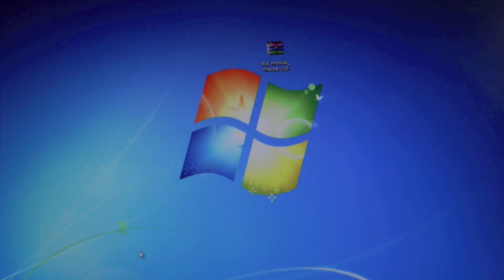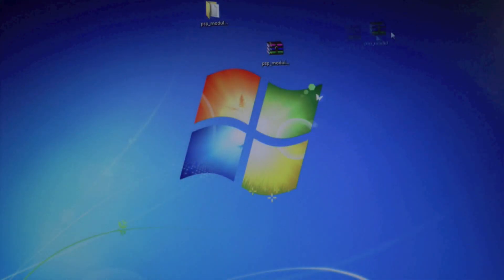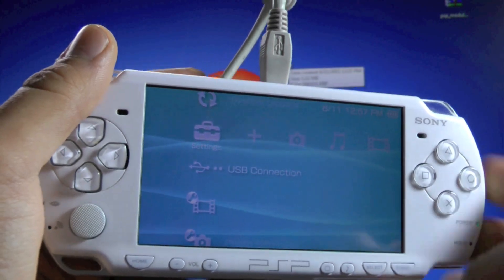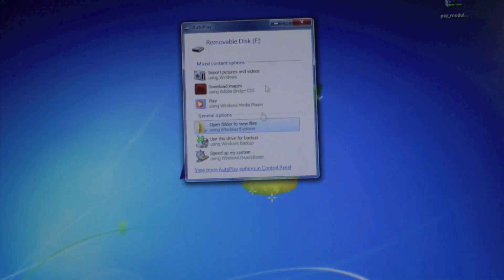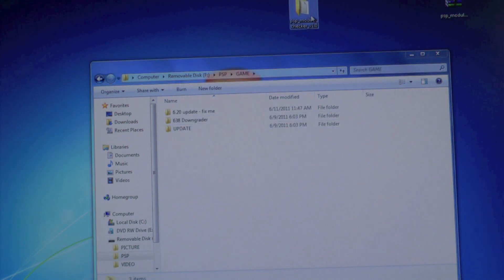The PSP Module Checker will be in a RAR file, so you'll need to extract it with WinRAR. Once you have the file, connect your PSP to your computer via USB, open to view files, go to PSP, then Game, and drag in the PSP Module Checker version 1.0 folder.